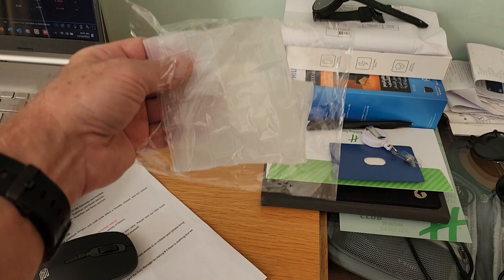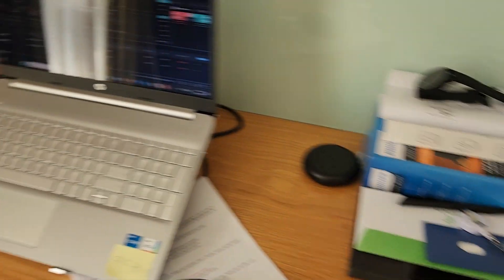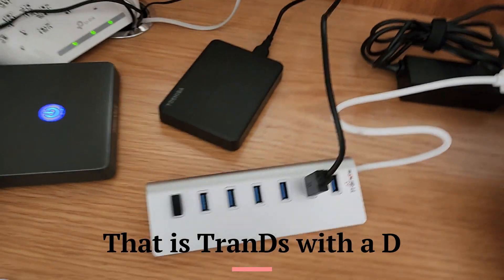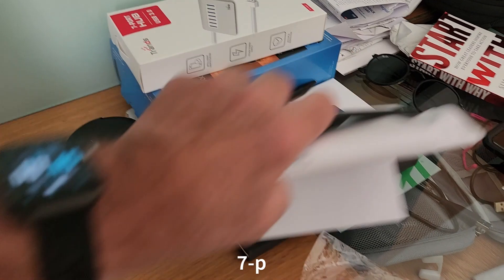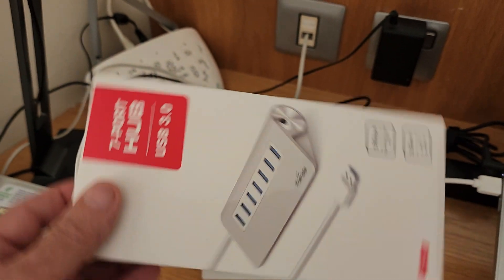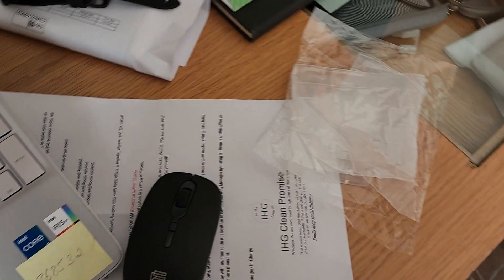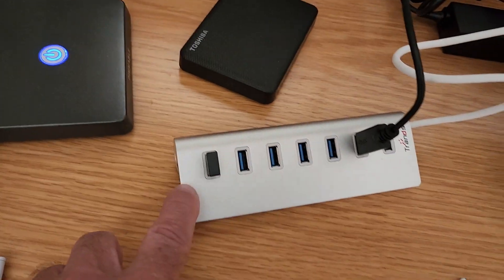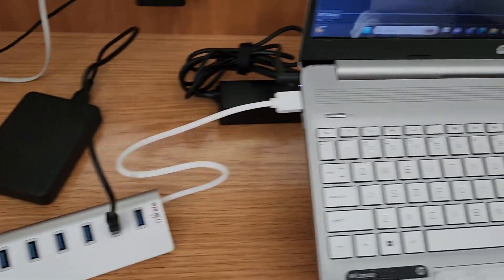The first one is a keyboard protector — an ultra thin keyboard protector. We're going to test this out and see how it works. The other unit is a USB connector, a seven port USB 3.0 hub. I've been using this today and it's a very useful tool. It's working very well — I can connect my mouse driver, a number of different external hard drives and so forth into this.